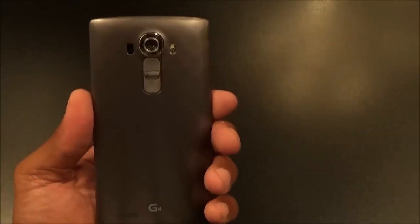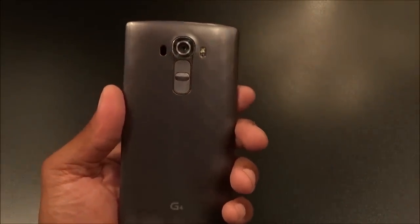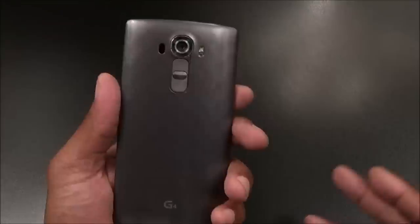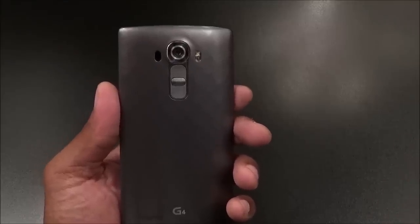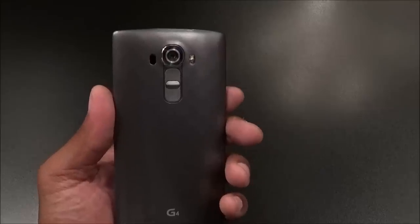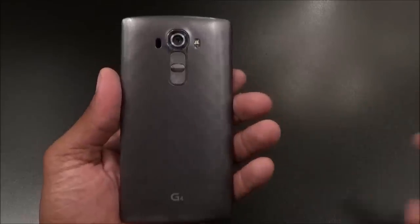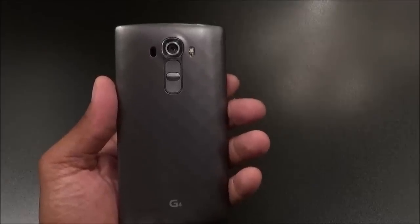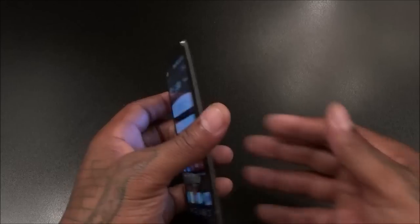Next — and this is about the leatherback version, which I'm definitely feeling and plan to pick up on Friday from Sprint — be careful if you're a case person. A lot of the cases made for the LG G4 won't fit with the leatherback. I've been browsing different websites and there are some leatherback-specific cases, but popular cases like UAG and Spigen won't fit unless you have the standard plastic back. You can buy an aftermarket back, but that's just spending more money. If you don't use cases, you'll love the leatherback version.